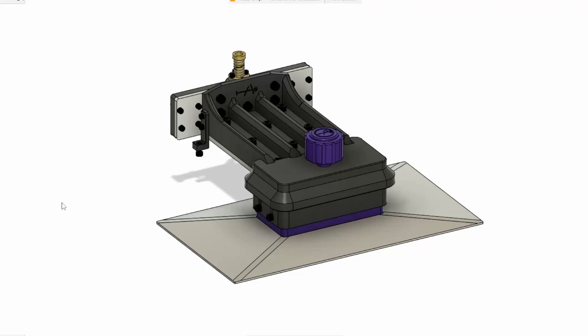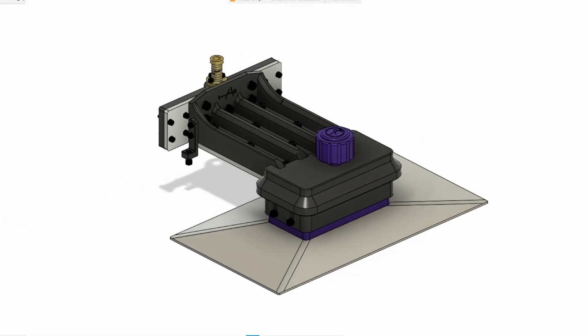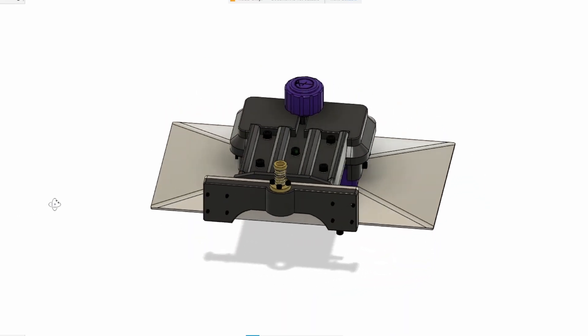Hey guys, The Counterposter Shop here and today we are going to show you the third part of the build series of the Prometheus MSLA.